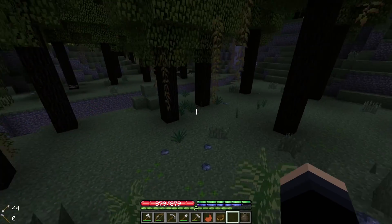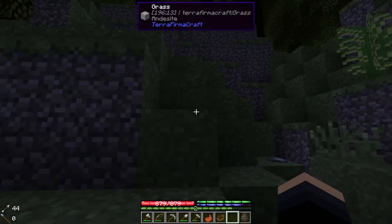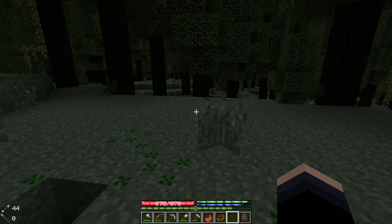You only have one copper ingot — you didn't make any more. Why didn't you guys make any more? I don't have any copper. We need much more copper.